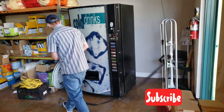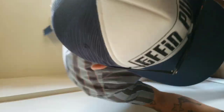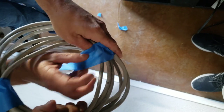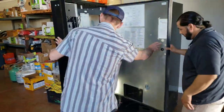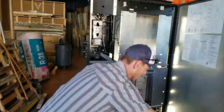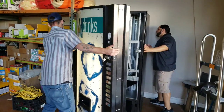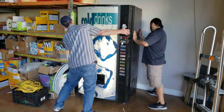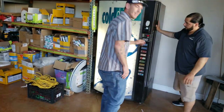We just need to plug it in. How's it going today, Tim? It's good, man. I'm excited, bro. My heart's beating hella fast.